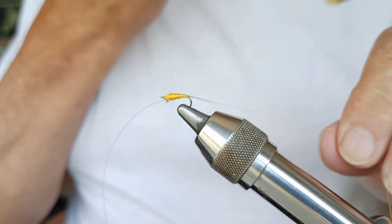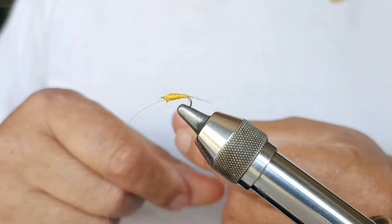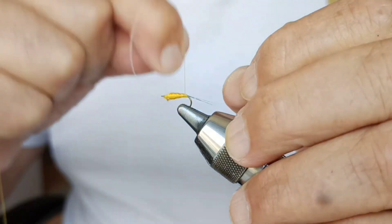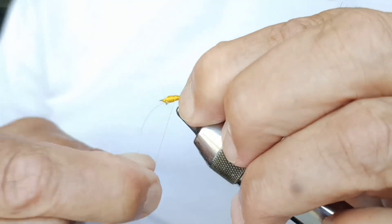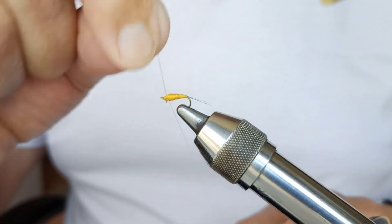As you can see, it doesn't come out as conical — not as neat as with the other seda. But this is a fly that's worth it. If you can get hold of this seda from Terry, you'll see what a fishing fly it is. We wrap the hackle.